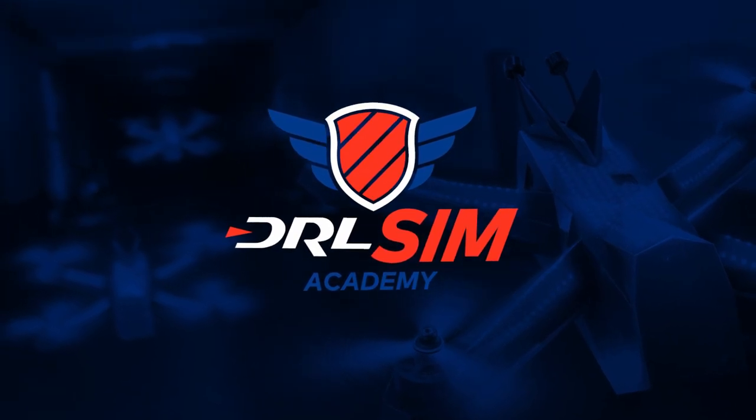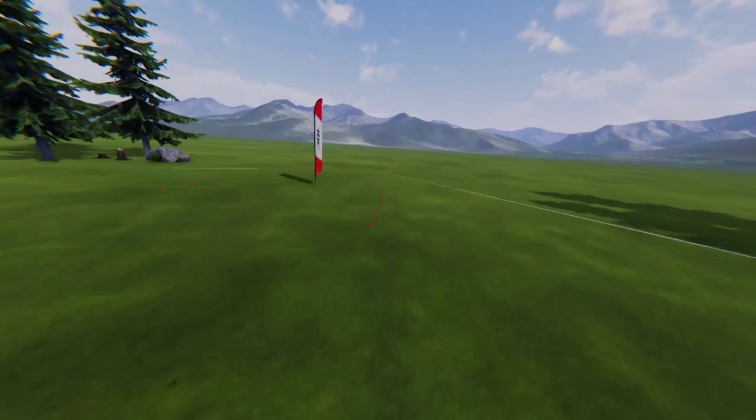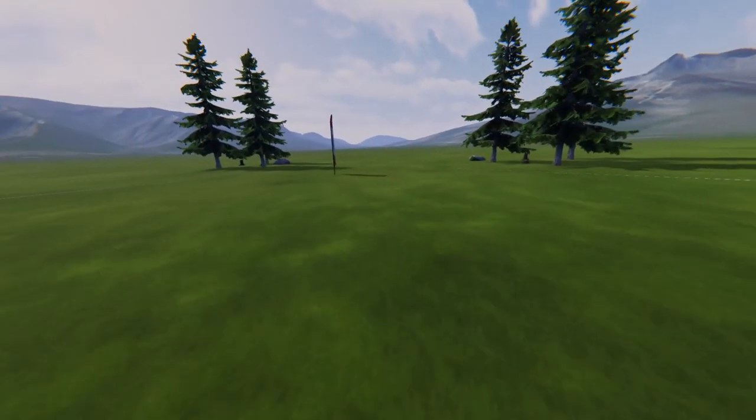Hello and welcome to the DRL Sim Academy and your first steps towards taking your first flight. In this video we'll cover the basics of forward flight, braking, and turning in multiple ways.